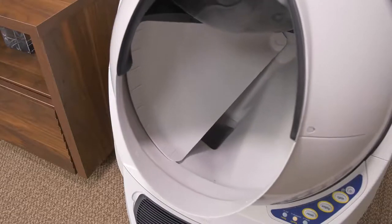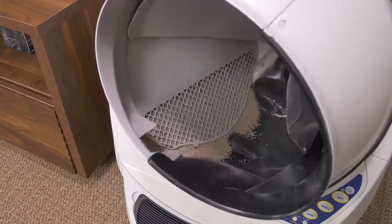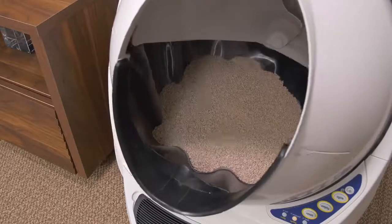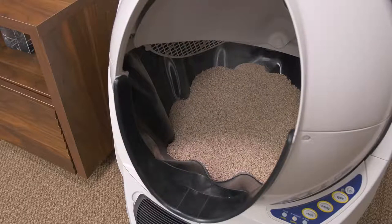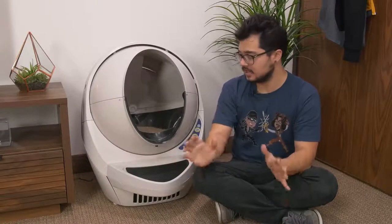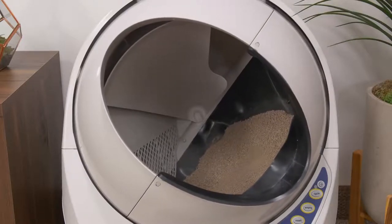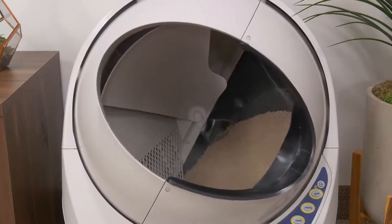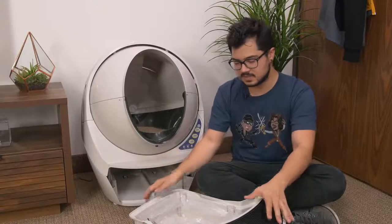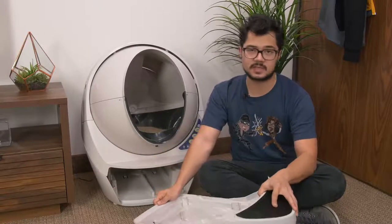Afterwards, the globe rotates back to its original position, and it actually overshoots its home point for a moment — that's just so it can return the litter bed to a very flat state so that when your cat jumps in next time, it's not all lopsided. One cleaning cycle takes about two and a half minutes to fully complete. Also, if a cat tries to jump into the dome while the cycle is in progress, the cat sensor will pick it up and it'll immediately stop until the cat leaves.